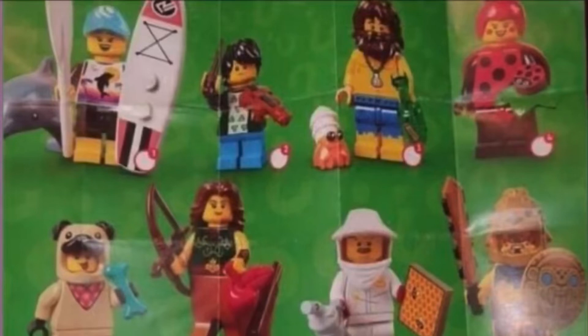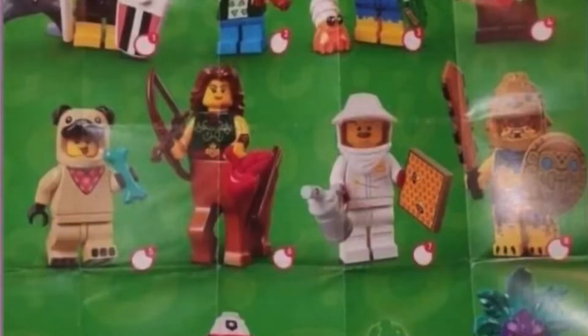Then there is this ladybug girl which looks kind of cool. She's got a one-by-one tile with a printed ladybug on it, some wings, and a little helmet. That's a cute figure.